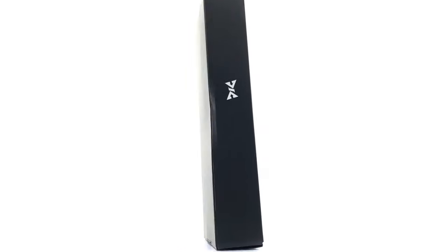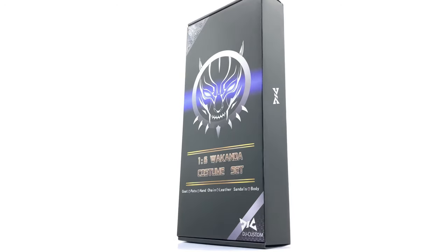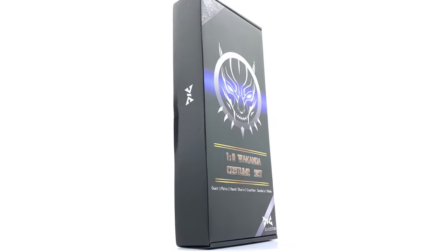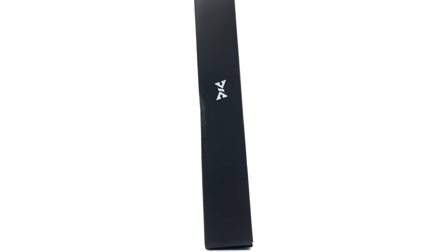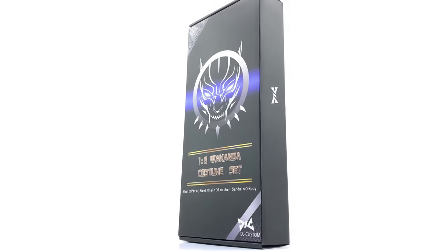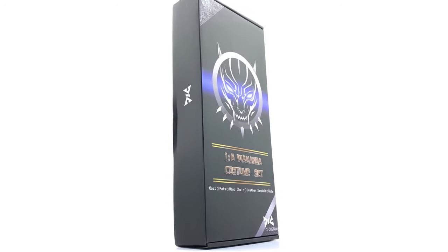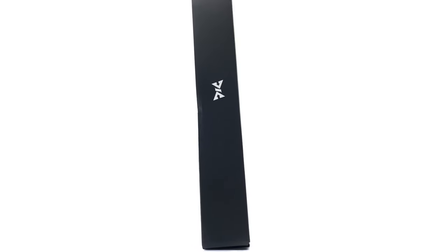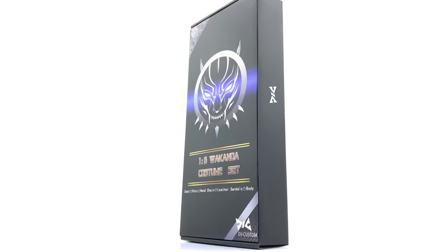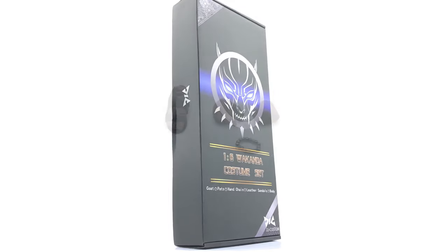This is going up with Philip Liu from Toyswandland HK — the link is down in the description below. He also has a third party T'Challa head sculpt if you don't have the Hot Toys one. If you like looking at these third party figures and Hot Toys stuff early, why not subscribe to the channel. Now let's get all of the bits and pieces that come with this set out and take a look at everything it comes with.